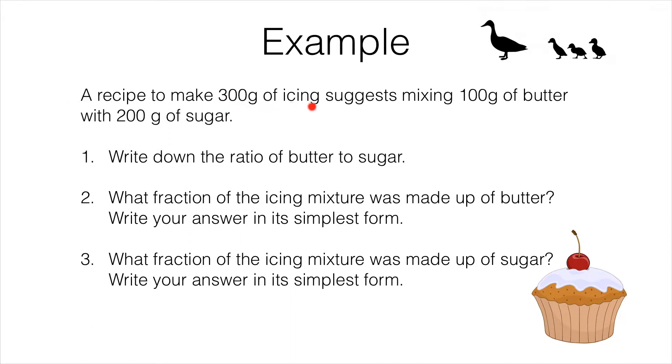A recipe to make 300 grams of icing suggests mixing 100 grams of butter with 200 grams of sugar. We need to write down the ratio of butter to sugar. Well, we have 100 grams of butter and 200 grams of sugar, so the ratio is 100 to 200. These numbers have a common factor of 100, so we can divide both by 100 and get an answer of 1 to 2.